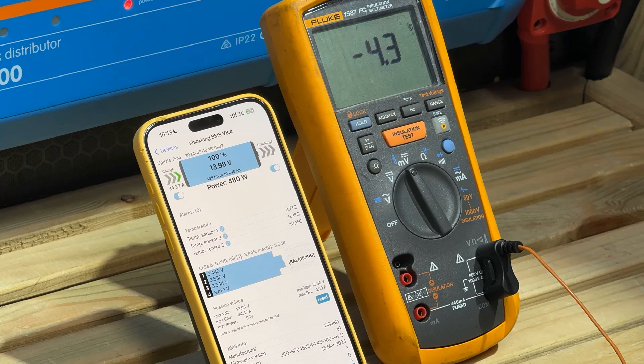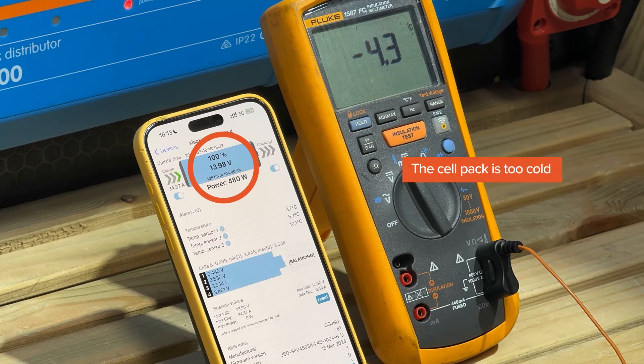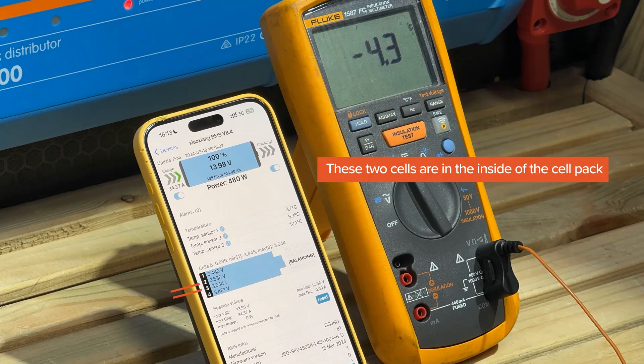When charging starts, the pack voltage jumps above 14 volts — a clear indication the cell pack is too cold. Internal resistance of lithium cells increases as temperature drops. When we start pumping in 35 amps the voltage jumps up, and the state of charge estimate skips to 100% because the BMS sees that high voltage and thinks it's full. Also, the voltage on cells 2 and 3 is much higher than cells 1 and 4 because those inner cells are colder and have higher resistance.